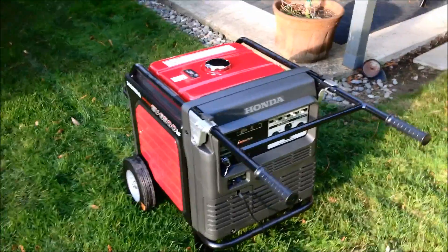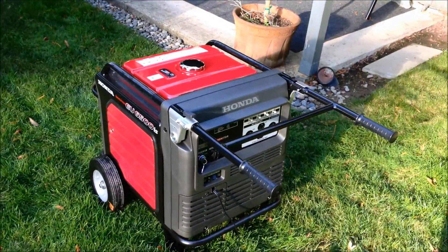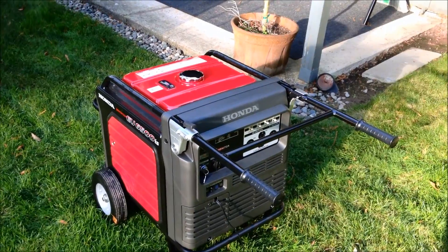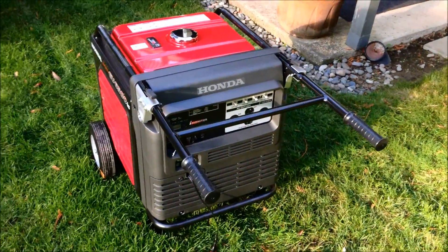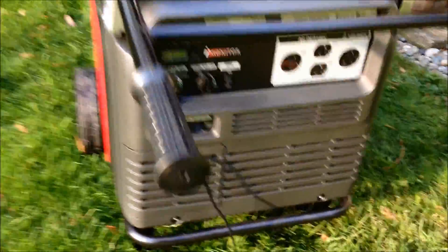Today we're going to be reviewing a beautiful Honda EU6500 IS inverter generator. This is a thing of beauty — as good as they get.